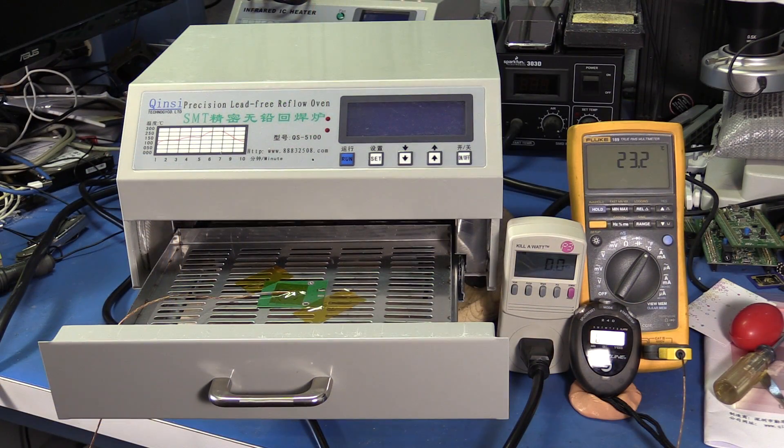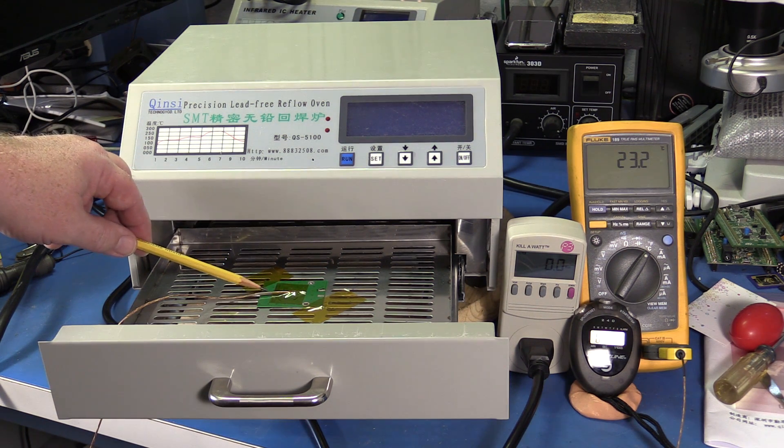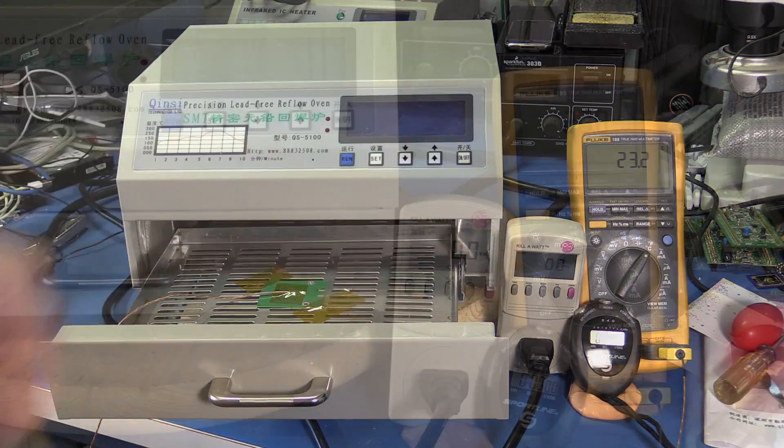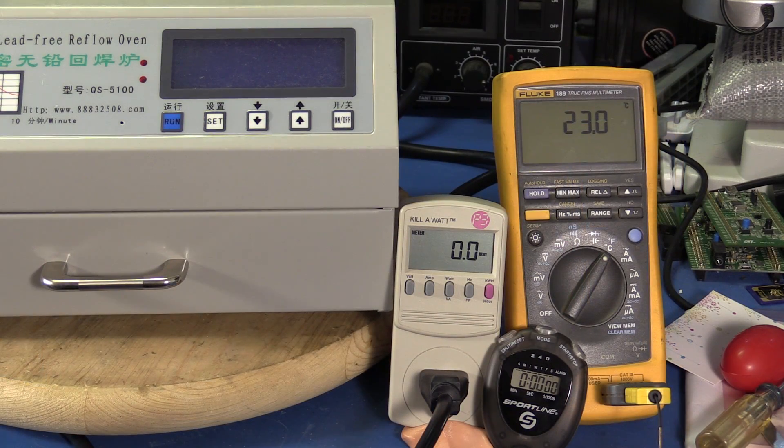This is the same test setup I used on the T962. I have a K-type thermocouple attached to a piece of scrap board, taped down in the middle of the tray. This time I'll also add a wattmeter and a stopwatch. Got my fire extinguisher handy — time to turn on for the first time.